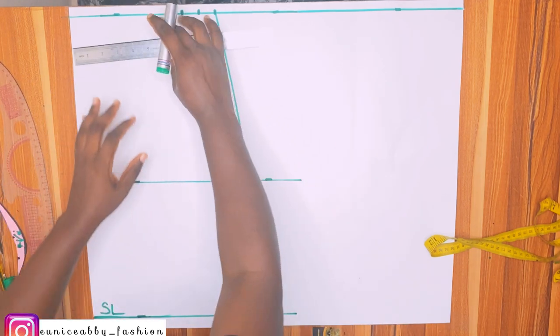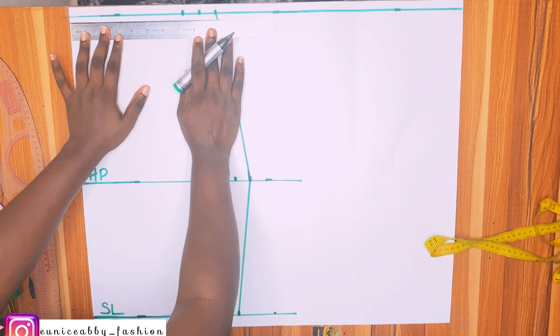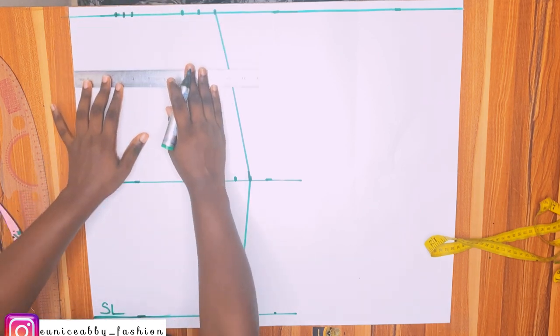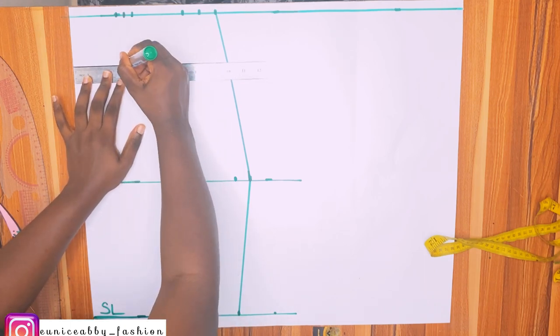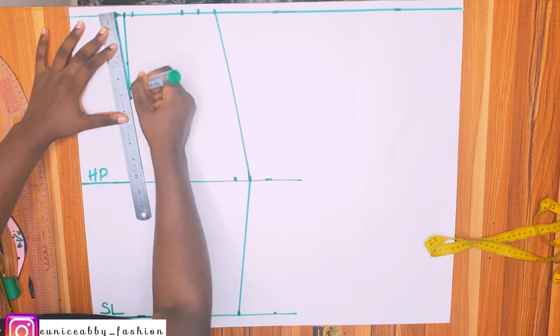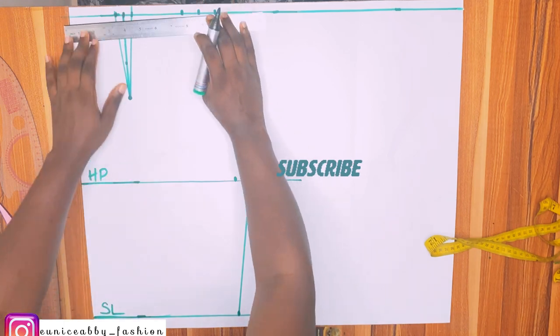The next thing is to mark my dart. I'm working with a nipple-to-nipple measurement of 7 inches; 7 divided by 2 is 3.5, and I took half inch on both sides because we're taking a one-inch dart. The length of this dart is five inches, and I connected the dart.